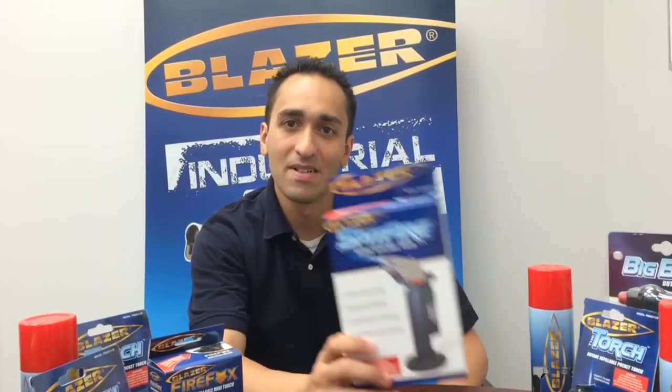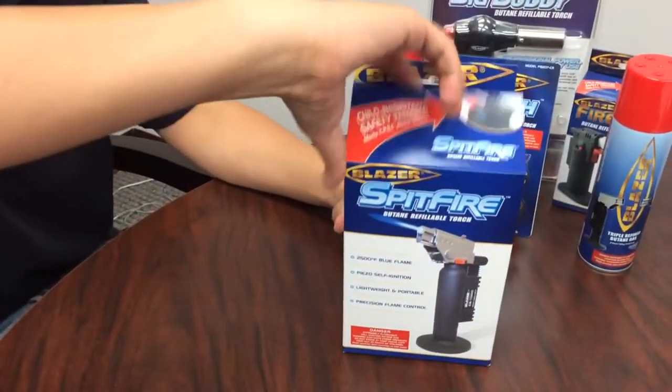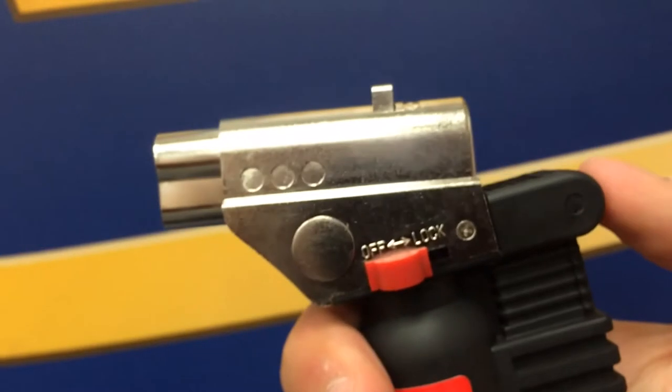Hi, I'm Frank from Blazer Products. Today I'm going to demonstrate for you the Spitfire Butane refillable torch. The ignition trigger features the same child-resistant lever found on the other torches in the dual-use line.